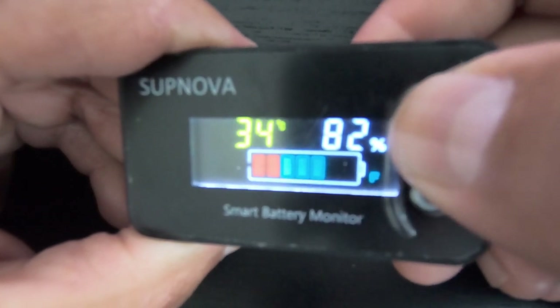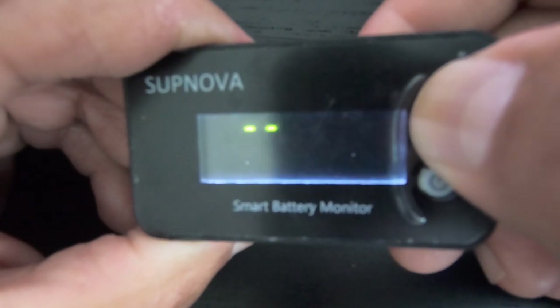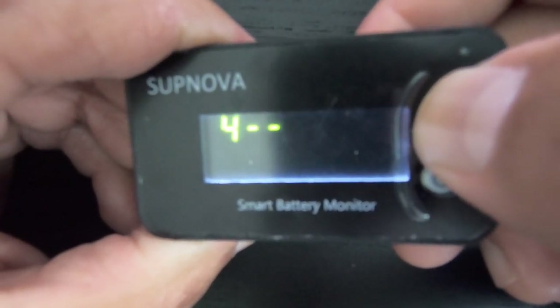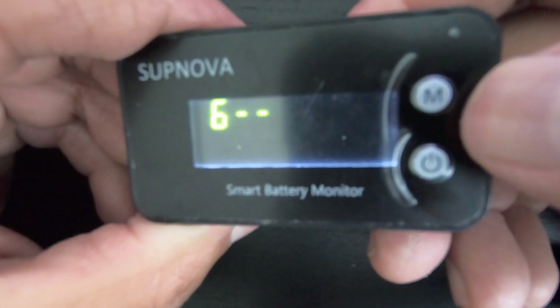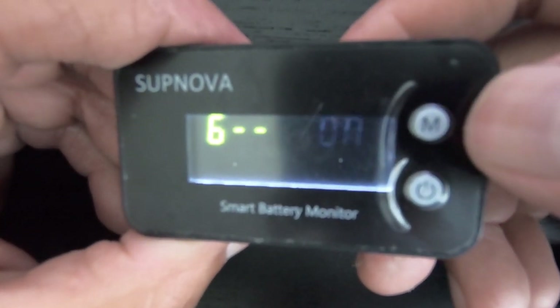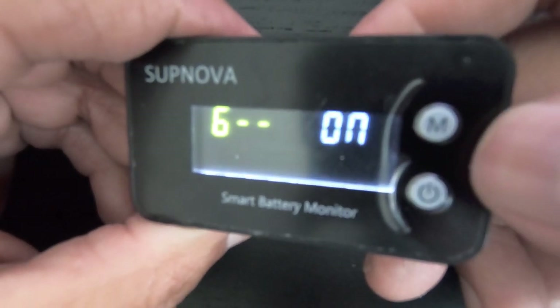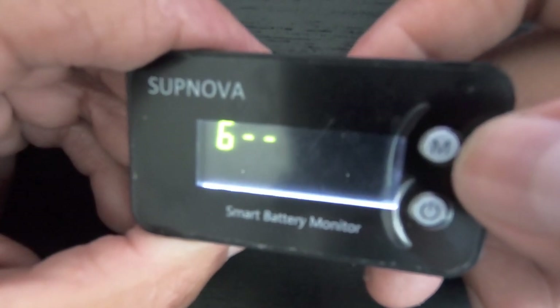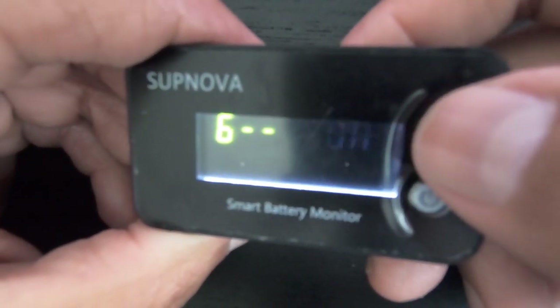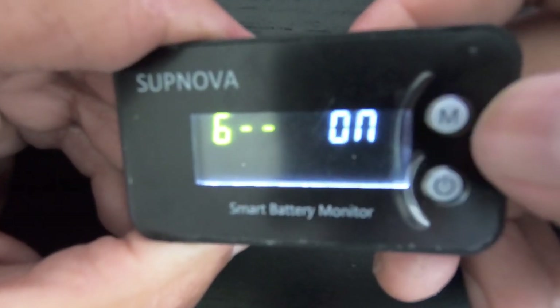Menu six — I keep that on. Basically what it does is on the main screen, if you press mode it will cycle through your voltage and battery temperature. I like to keep mine on so I can keep an eye on the temperature of my batteries. Press and hold mode to save.